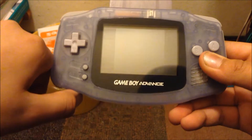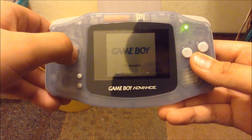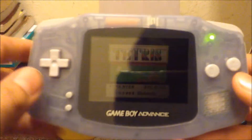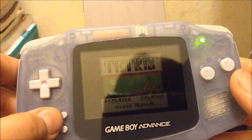First up is green. How you get green is when you turn it on, press right, and it's going to have kind of a greenish tone, as you can see. It looks green. Green looking Tetris. That looks cool.